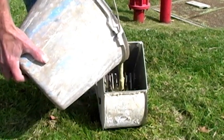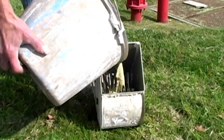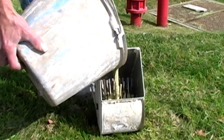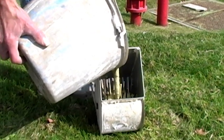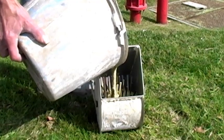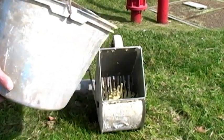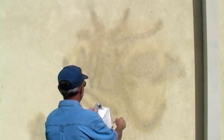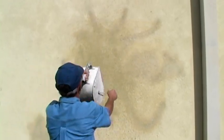Rather than using a sponge float to apply a new color coat over the existing stucco, I would recommend a hand crank copper sprayer. This type of sprayer has little strips of metal which, when the crank turns, the metal strips grab the stucco and flip it onto the wall, making it easy to apply without it looking like a patch job.